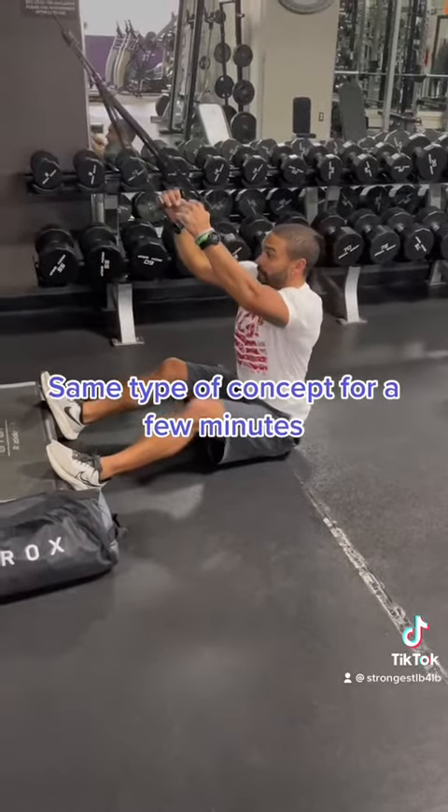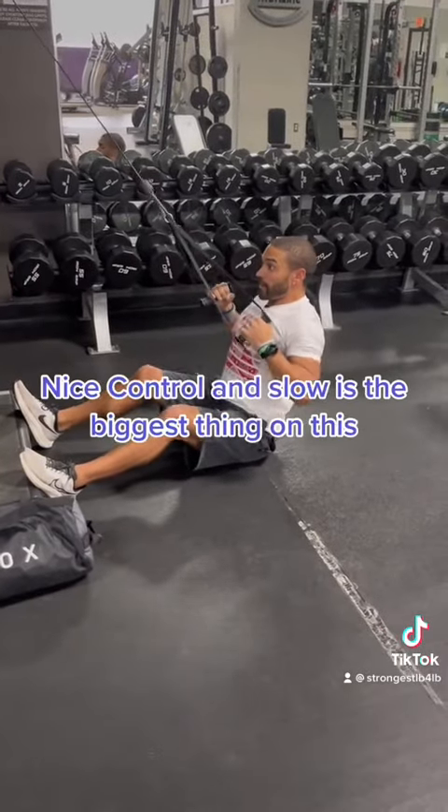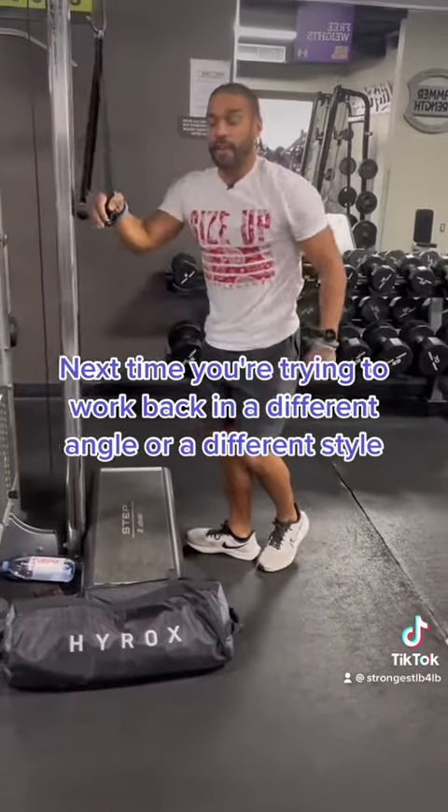It's just like you're doing a cable high row — same type of concept. Or rather, it's like you're doing a plate-loaded high row, except we're using cables instead. Nice, controlled, and slow is the biggest thing on this. Next time you're looking to work the back from a different angle or style, give this a try.